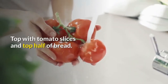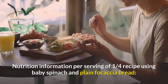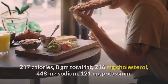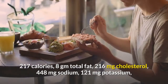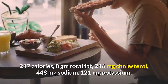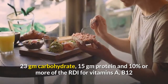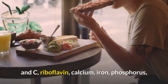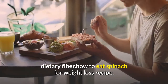Top with tomato slices and top half of bread. To serve, cut into wedges. Nutrition information per serving of 1 quarter recipe using baby spinach and plain focaccia bread: 217 calories, 8 grams total fat, 216 mg cholesterol, 448 mg sodium, 121 mg potassium, 23 grams carbohydrate, 15 grams protein, and 10% or more of the RDI for vitamins A, B12, and C, riboflavin, calcium, iron, phosphorus, and dietary fiber.